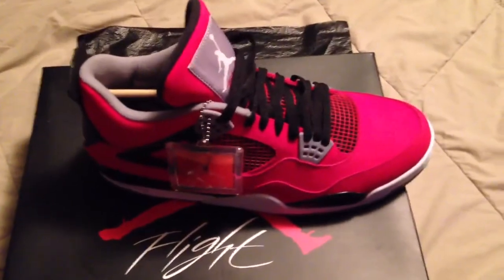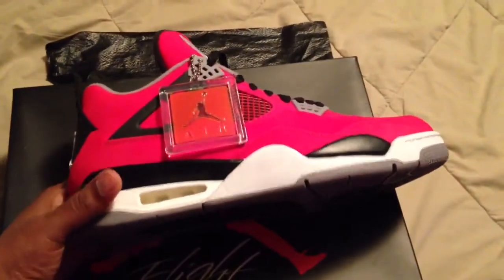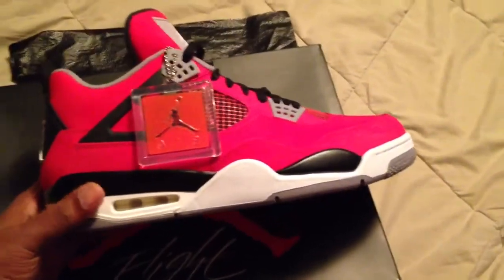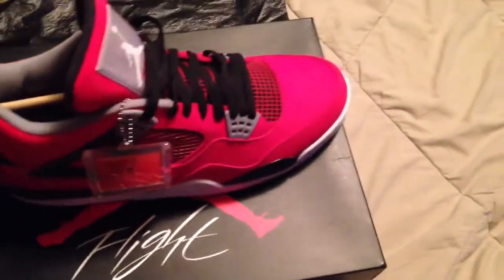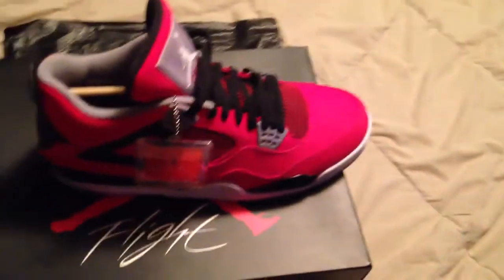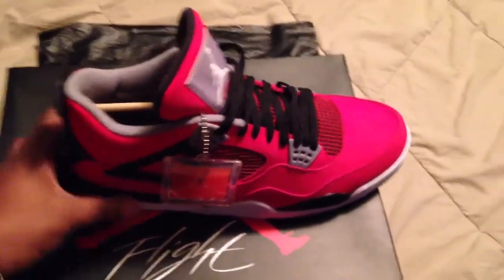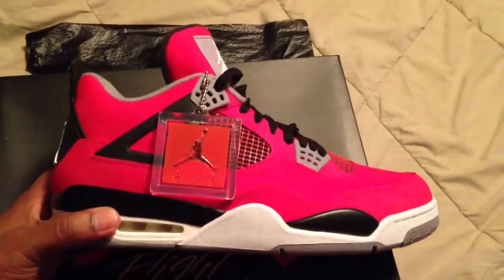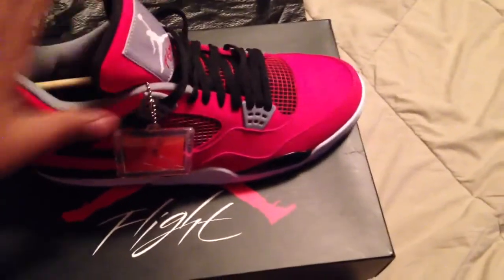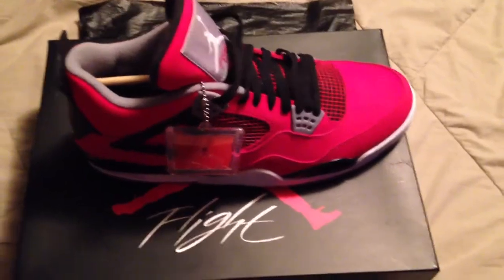I want to thank you for tuning in and checking out my video. It's your boy Kremrata with another review — like I always say, rate, comment, subscribe. You can follow me on Instagram at Kremrata or The Shoe Locker, or email me at KremrataKicks at Gmail if you have any shoes you want to sell. Let's keep supporting each other, keep the negativity out, and just have fun doing what we like to do. Until the next video — peace.